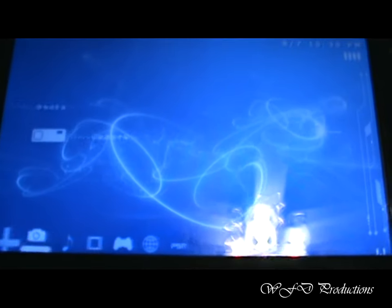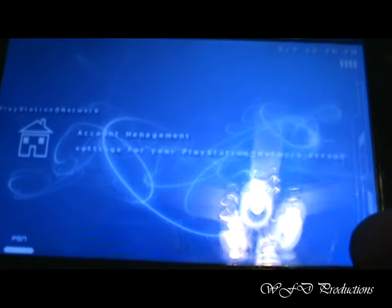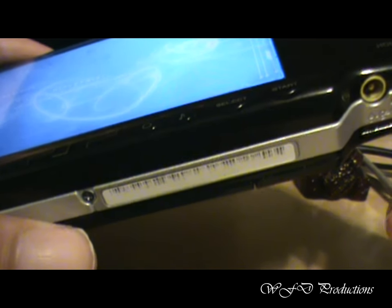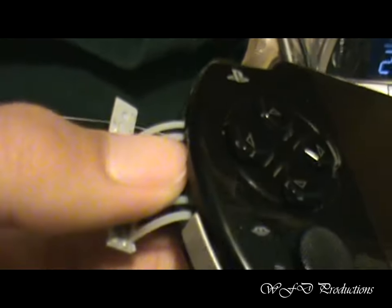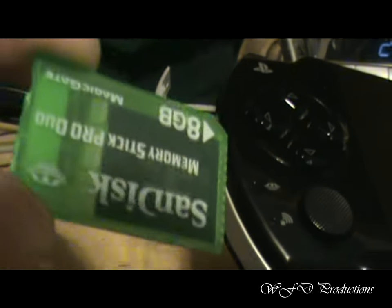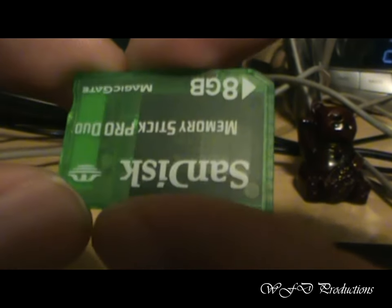As you can see, my PSP is louder than every other PSP because I put a plugin in that makes it louder. The first thing you want to do is take out your memory stick. This is my memory stick — 8GB SanDisk. It's the most wonderful thing ever. It's done a lot for me.